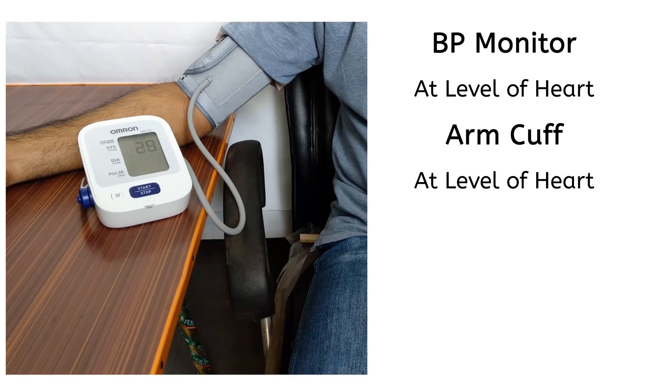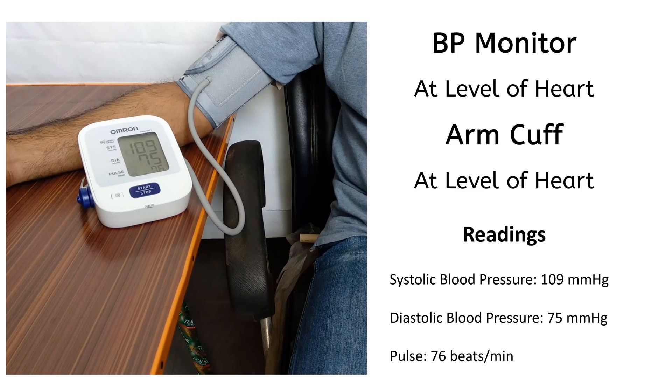This position is with both BP monitor and arm cuff above the level of heart. These are the readings on the monitor.